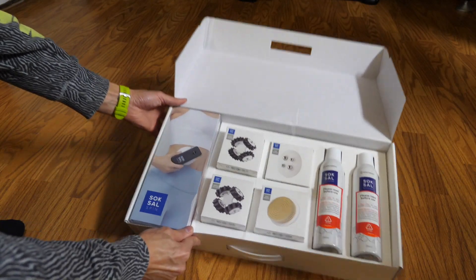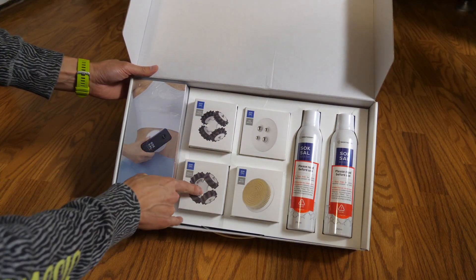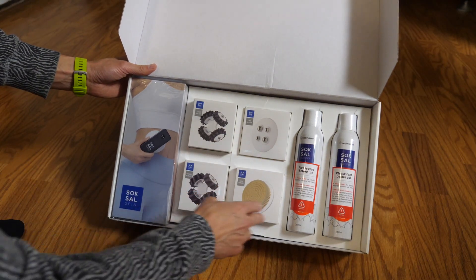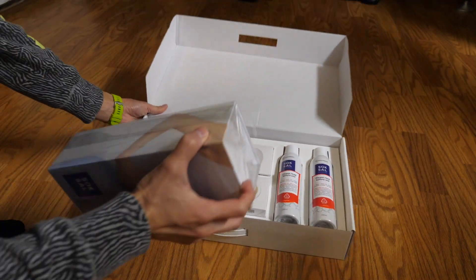This is what's inside the package. You get the actual device, two of the twist rollers, some mini rollers, a skin brush, and then you have all these other attachments. It's gonna be pretty neat when you're using it.